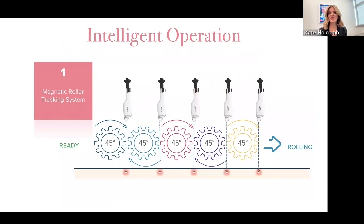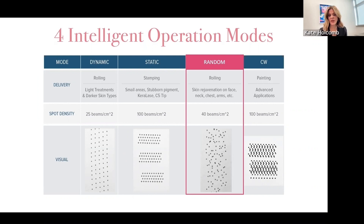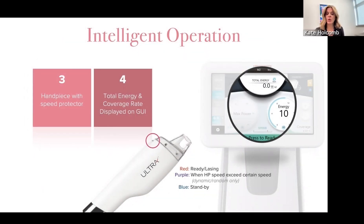This device has something called intelligent operation — if the technician does not have the handpiece at the right angle, it will not fire. There's also something called random mode, which you don't see with other devices. Random mode is what you're going to use for 99% of your treatments. The treatment looks very even; you're getting many beams in a small area spread out in a random array so there won't be any obvious areas that were treated versus not. The handpiece actually knows how fast the user is going and will indicate if they're going too fast or too slow.